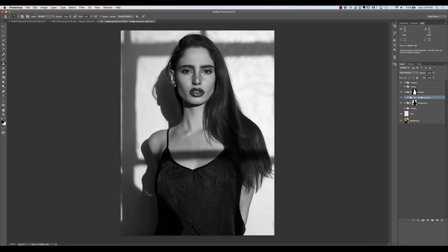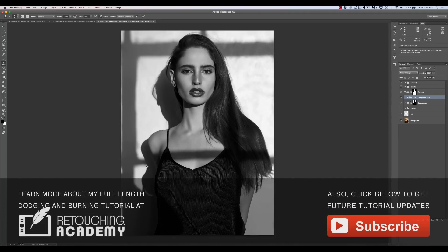Contour dodge and burn adds shape and dimension — I've enhanced the cheekbones, enhanced some highlights in the hair, and added more depth. One good reason to have a mask around the dodging and burning layers is that I can easily add dimension by burning around the subject without worrying about it spilling onto the background, because I've got that extraction. I can just haphazardly start painting around the edge and it won't look bad.